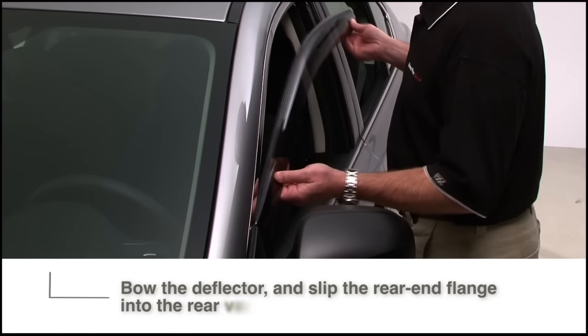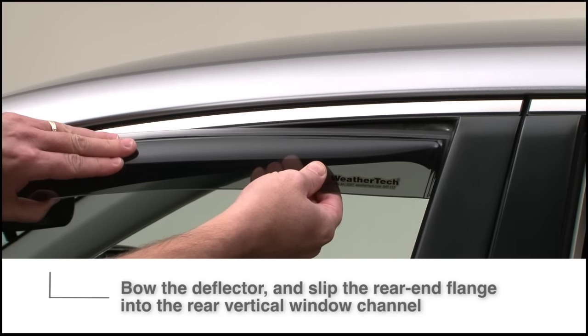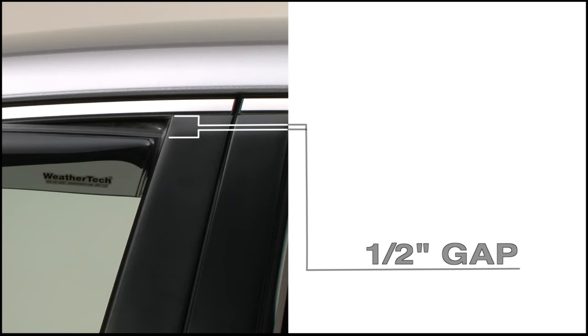With the front end in position, bow the deflector toward you to create tension and slip the rear end flange into the rear vertical window channel, leaving a half-inch gap at the top.